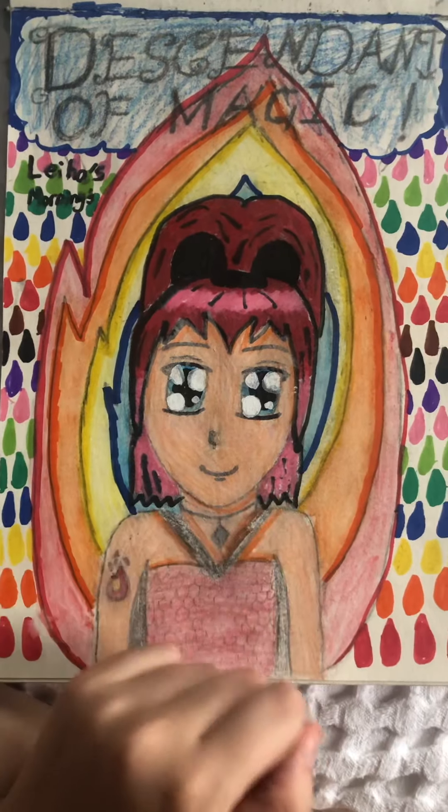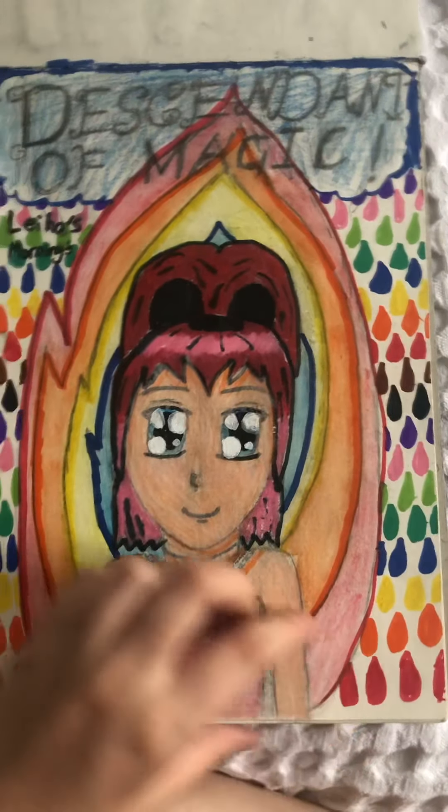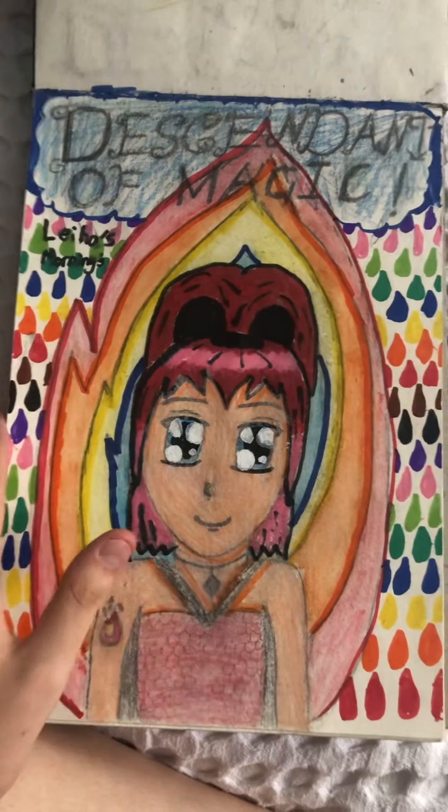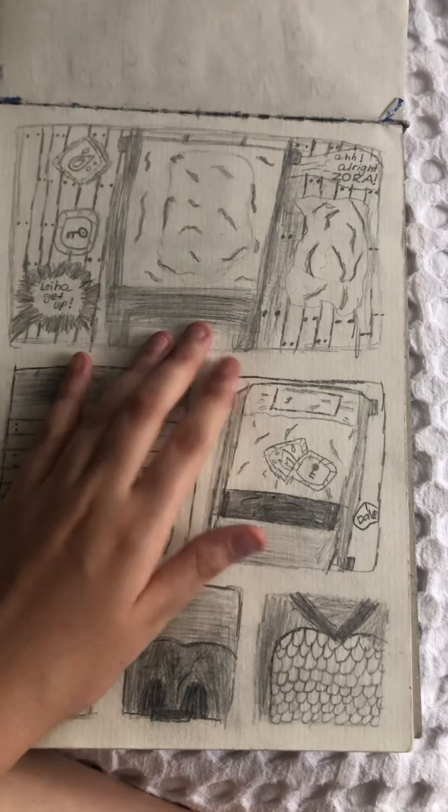This is Leia — I don't know what happened with the lead markings here; this was before I started lining stuff. And this is like my first comic strip ever. I redraw it like every year.